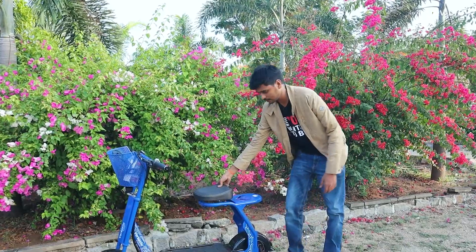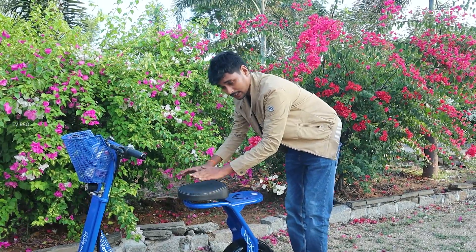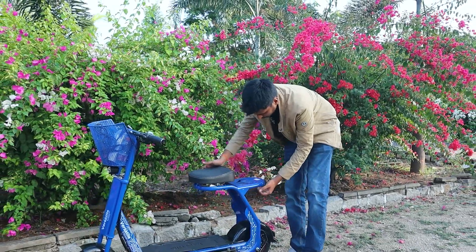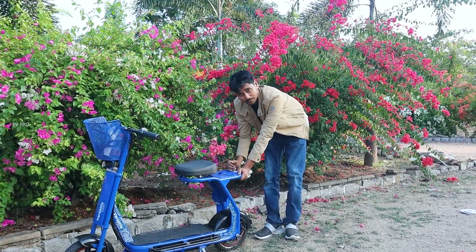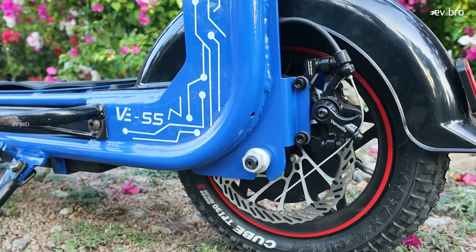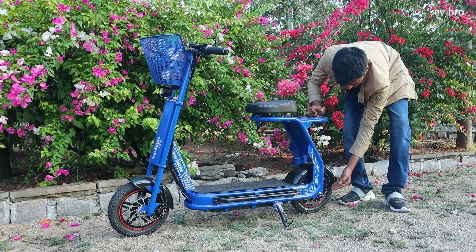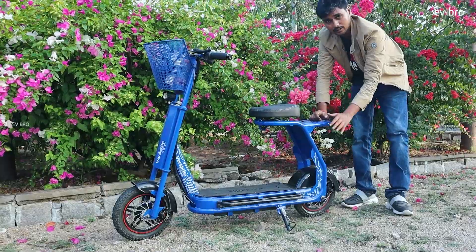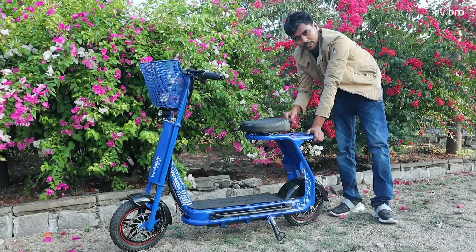Coming to seat comfort, they are offering seat suspension. This electric scooter does not have suspension for the tires, but it does offer seat suspension. The rear part also provides a pillion rider seat. Even though it is a small electric scooter, they are offering a dual-passenger option. It uses a 250 Watt BLDC hub motor but you can still enjoy the ride with two passengers. The motor offers 25 km/h top speed. The rear also gets 8-inch tube tires and a disc braking system. The load capacity is 120 kgs, though it can likely handle up to 150 kgs.